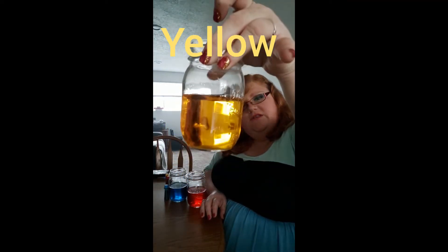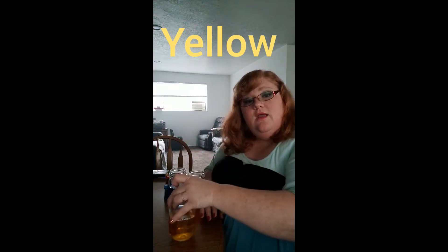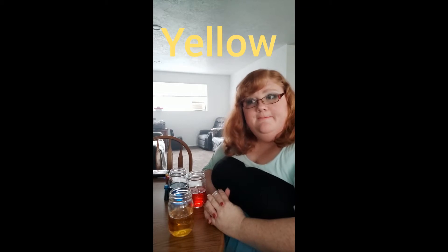What do you see that's yellow in your house? I have some yellow bananas in my kitchen. Yellow bananas. I see that I have a yellow envelope with my mail in it. Interesting.